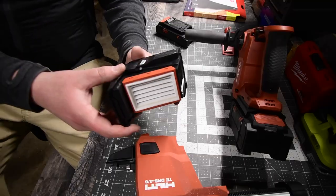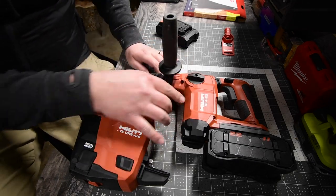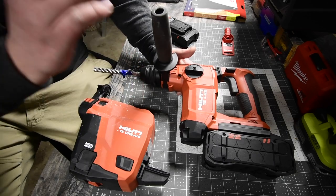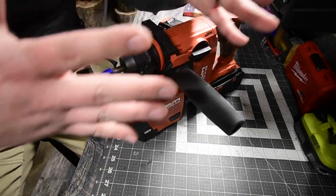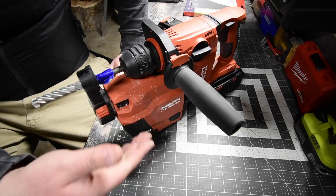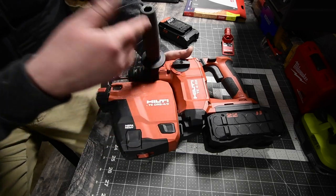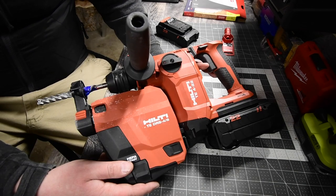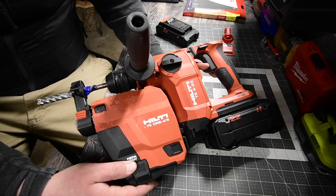That is absolutely insane. As you can see, it captured the material — it did a fantastic job. I'm proud to own this one. It's small and compact, more so than the others, and has plenty of power. More testing is coming — I'm still looking for concrete companies nearby. Guys, impact wrenches and grinders are coming up next. Please like, hit the bell, subscribe. This is Dave Nicholas — thank you for tuning in, I'll see you next time.